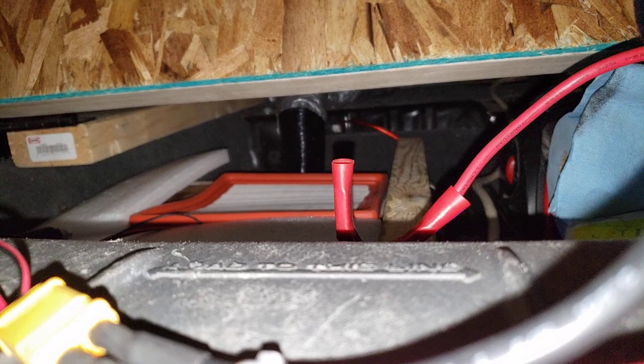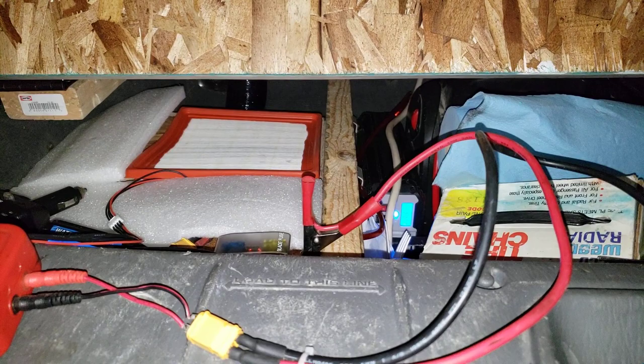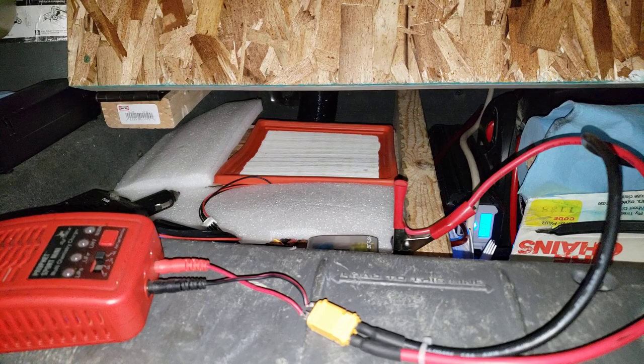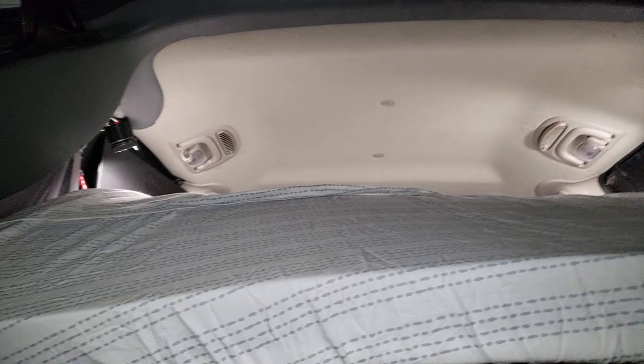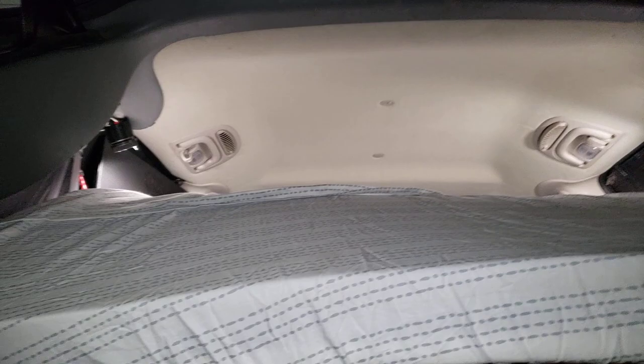That pretty much concludes my build as of now. I'll keep you updated as I go. I've got tons of ideas — a pulse width modulator to dim my lights that I need to install, and a buck converter device for charging my batteries whenever I start the engine. That's going to be awesome.